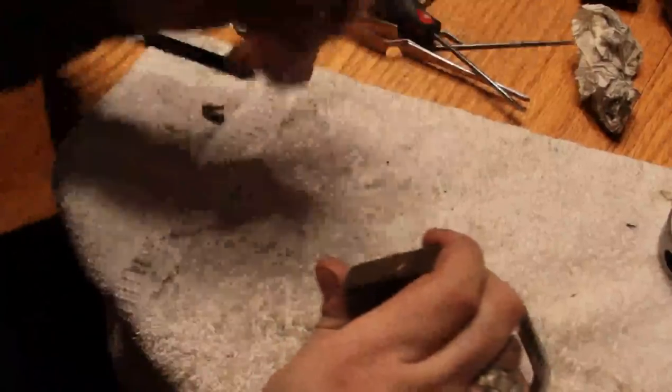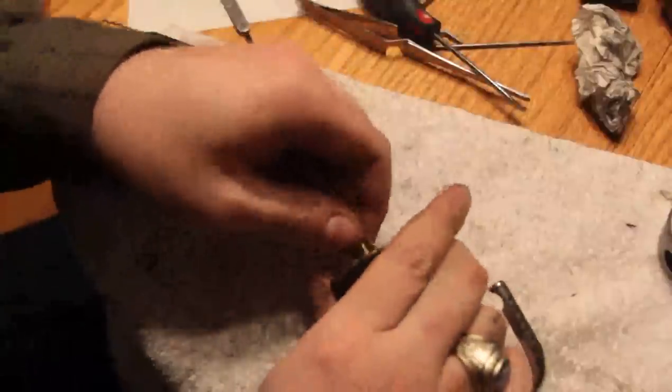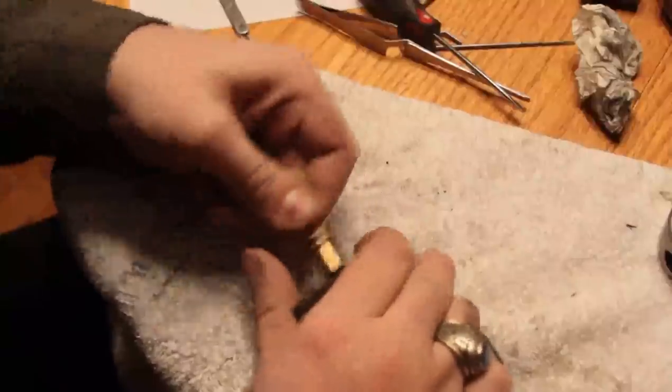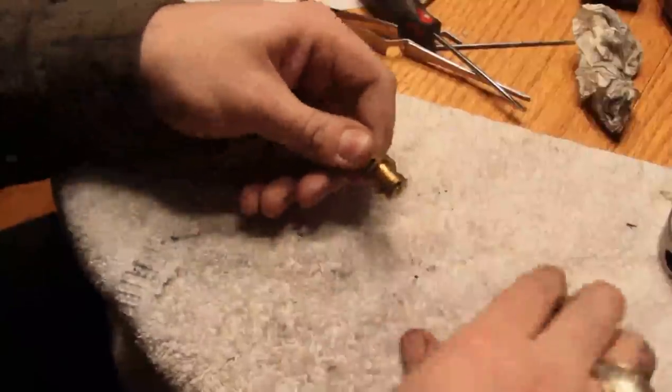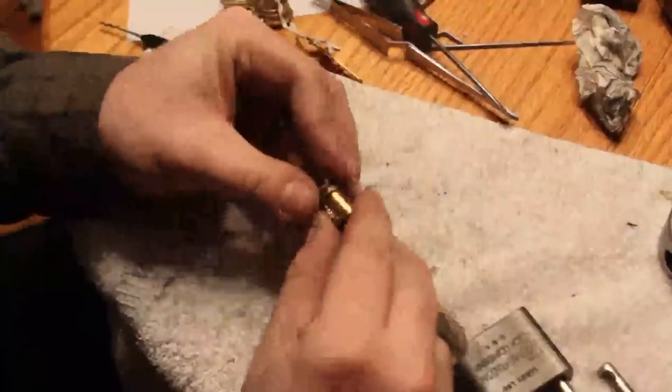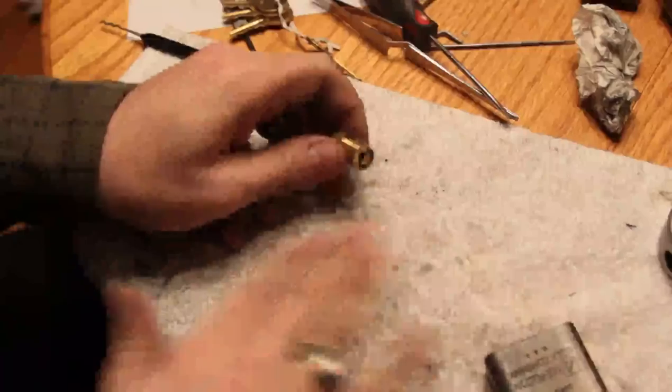By the way, I do actually have keys to these — I hadn't completely opened the box they came in when I did the video. What I found is that you can now take the plug out and you can see the wafer tumblers in there.